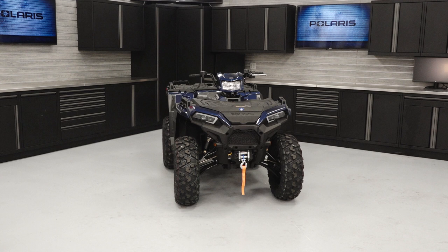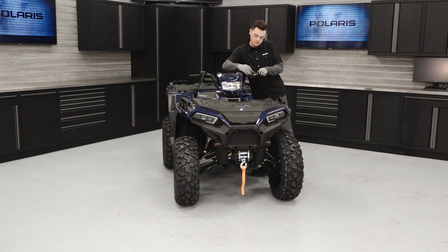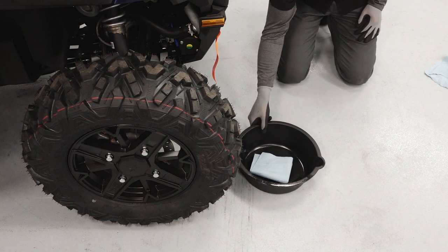Park the vehicle on a flat level surface. Ensure the vehicle is in park. Set the parking brake. Place a drain pan underneath the front gear case.